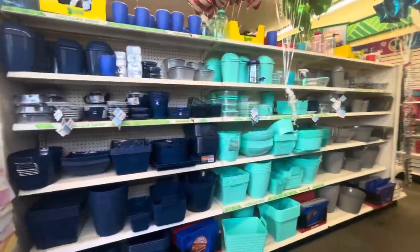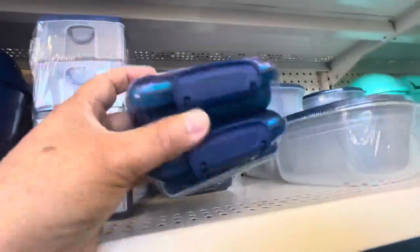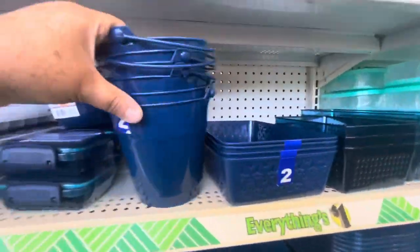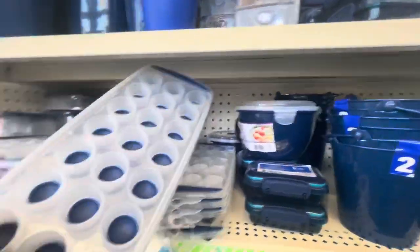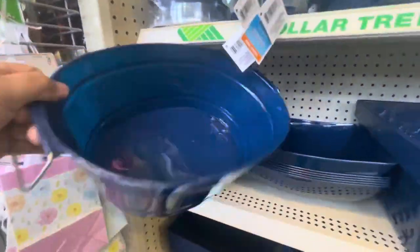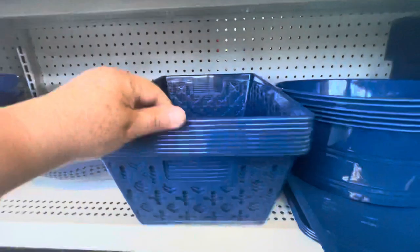These are the new colors for the containers and they have this navy blue. Look at all the stuff they have for just one dollar — these come in sets of two. Look at this basket, these buckets, lunch pails, ice trays. Look at this one for dressing and salad, this bucket, and this square container.